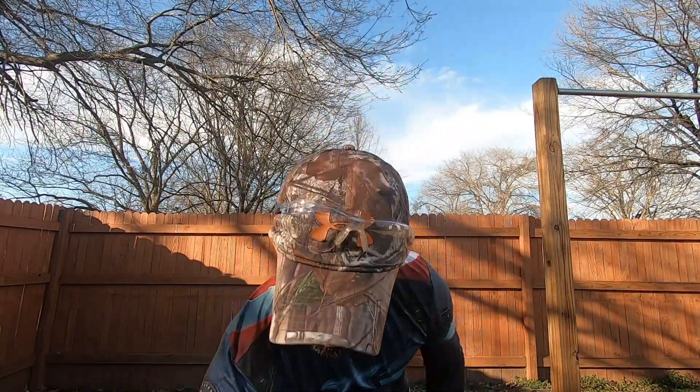Hey everybody, I'm here today to open up my package that I just got in the mail. I ordered these face shields from SA Company — I'll put the link in the description below so you guys can check those out. They had a deal going on for buy one get four free, so I went ahead and ordered them. I think I paid around $32 by the time it was all said and done. Shipping took about eight days. I ordered straight from their website, not off Amazon or any other app. I saw their ad on Facebook and decided to check it out.